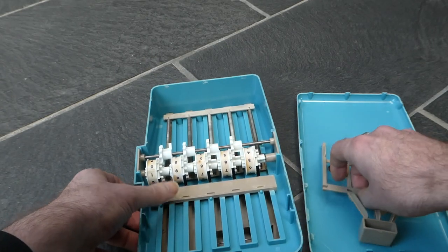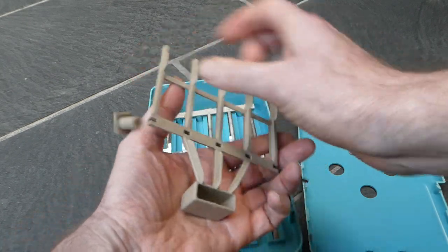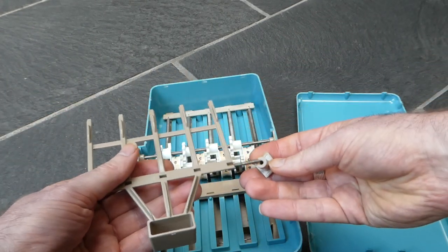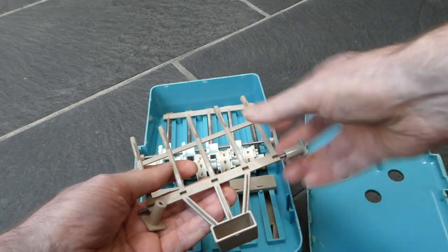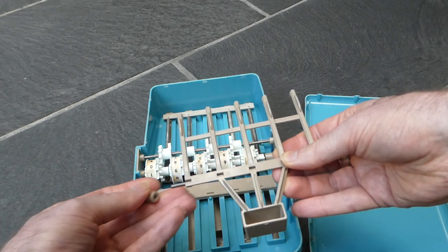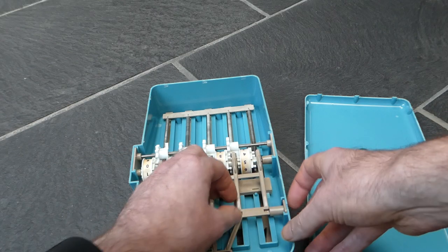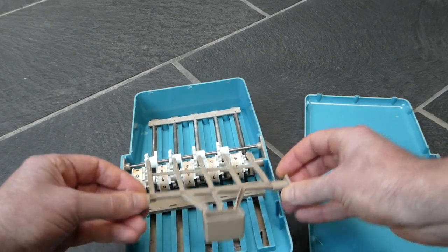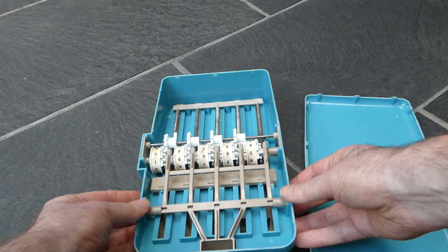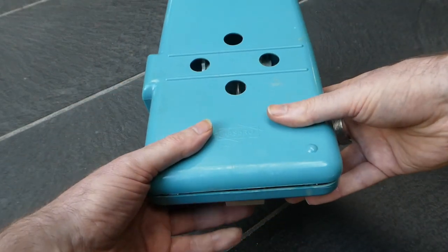So let me just put this back together. Let me just put these in the right orientation. These ends are slanted in the same direction as the case, so they are flush with the edge of the case.